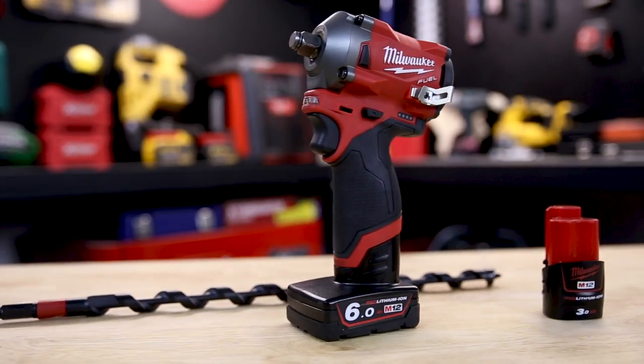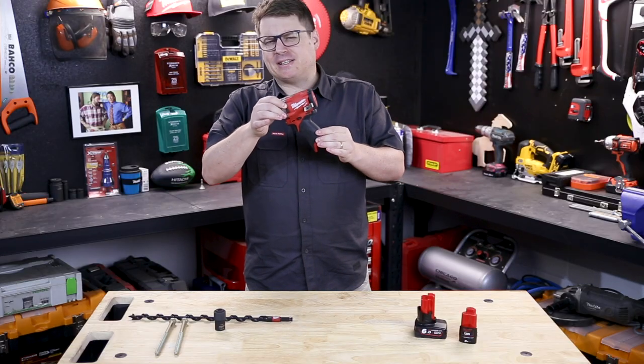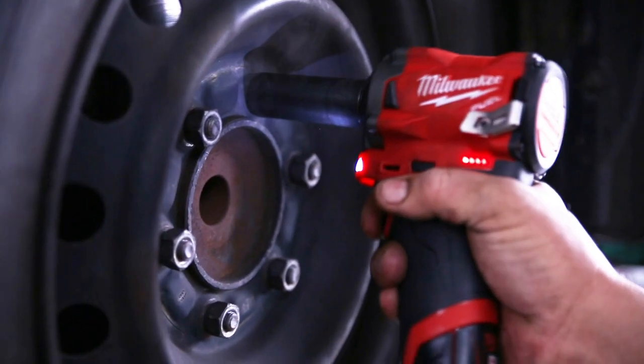Check out how small it is — the M12 impact wrench from Milwaukee. But don't let its size fool you; this wrench has got some serious punch.